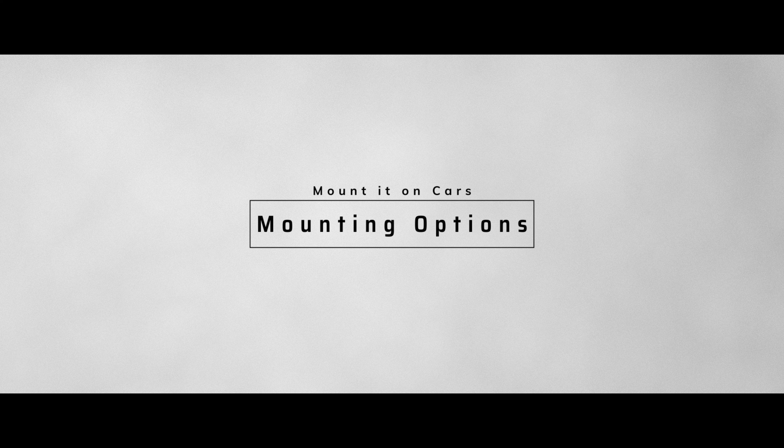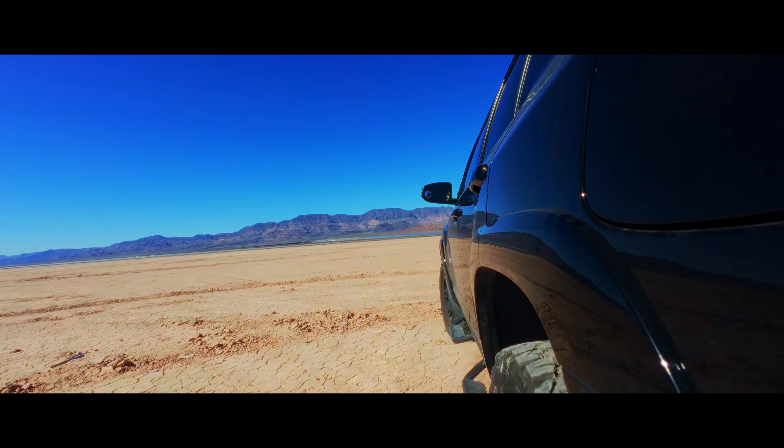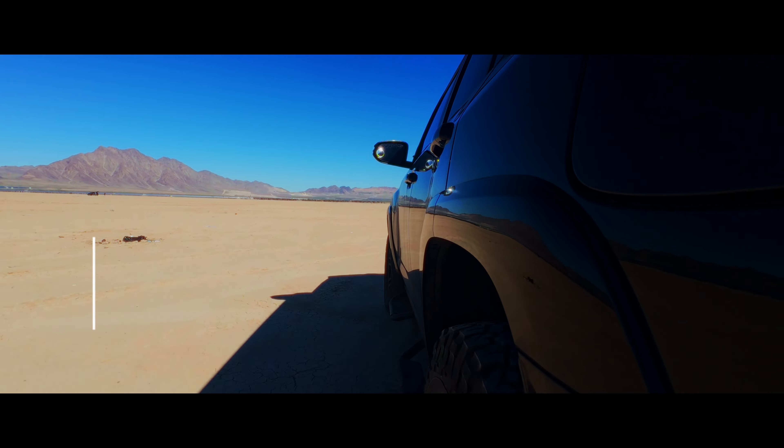Let's jump to the first area where I think action cameras, specifically the Osmo Action 4, really shine. This is slowly becoming a car channel, and car photography and whatnot. What I've noticed is this particular camera goes really well when you're mounting it on cars or other objects. I actually took this out to the desert, did some donuts, and strapped it onto my 4Runner close to the wheel. Their stabilization algorithms are very good — you don't see too much jitter, you don't see too much shake. It's really easy to flip that option on, so if you want super steady action shots you can, but if you want a little tension with movement, you can turn it off.